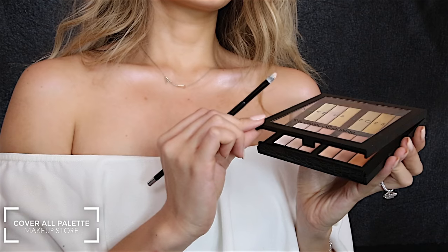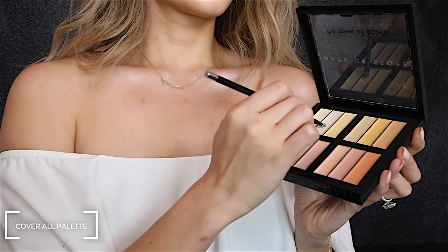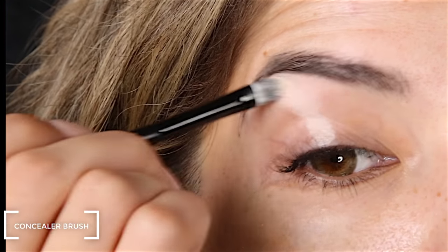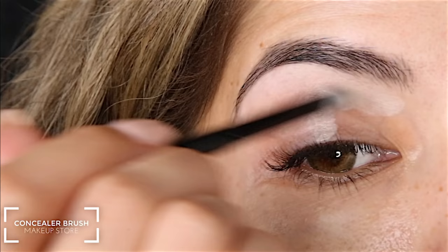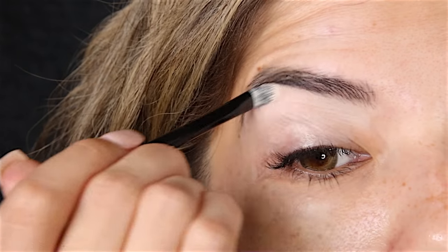I'm starting off by using a color correcting concealer from the Makeup Store with their concealer brush, just to cancel out any redness and any visible veins, and to start off a great base for the eyeshadows.